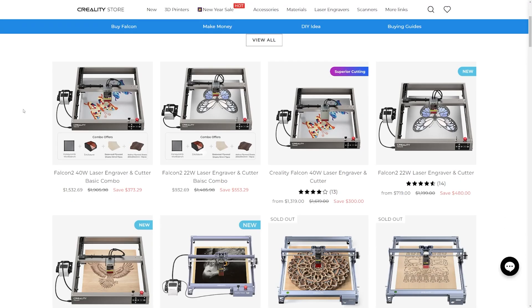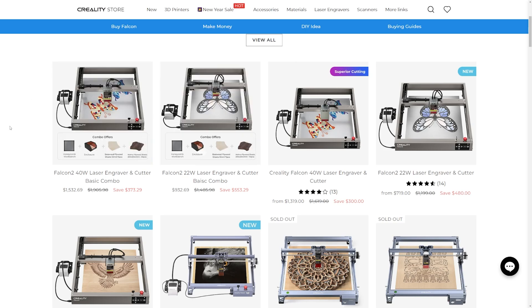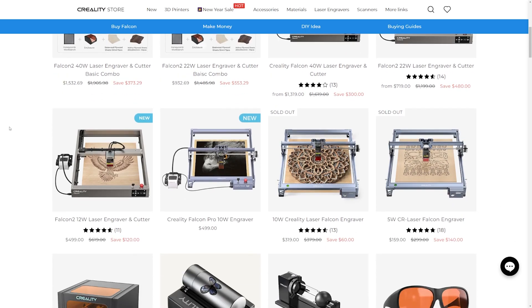Creality currently has a huge sale on the Falcon 2 40 watt and the Falcon 2 22 watt, as well as a bunch of other products. There are links in the description of this video — go have a look.